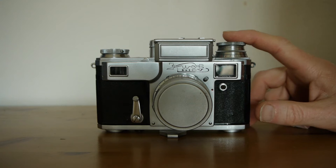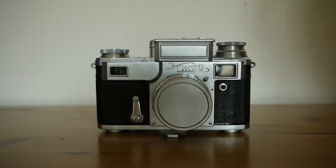This version is a 1955 version — actually one of the rarer versions. Most of the Kievs are the later versions, which by reputation were not as well made. Being a 1955 version, it was probably a little closer to the original Contax on which it was designed.